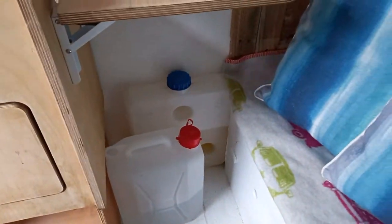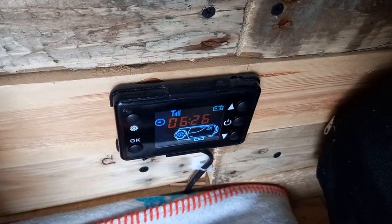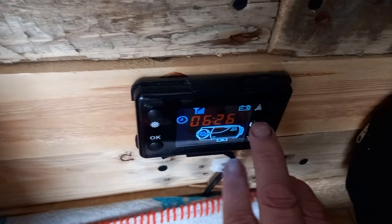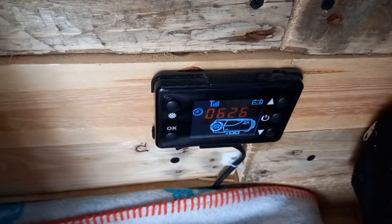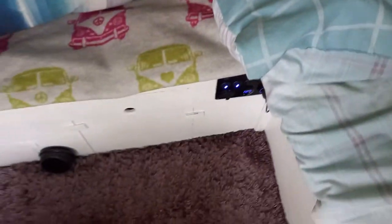Over here is the diesel tank and the diesel heater controller, right by the bed so you don't even have to get out of bed. If I zoom in on that, you can see it's really easy to operate — just a click and that turns it on. Within two minutes it starts getting warm, so that is great.